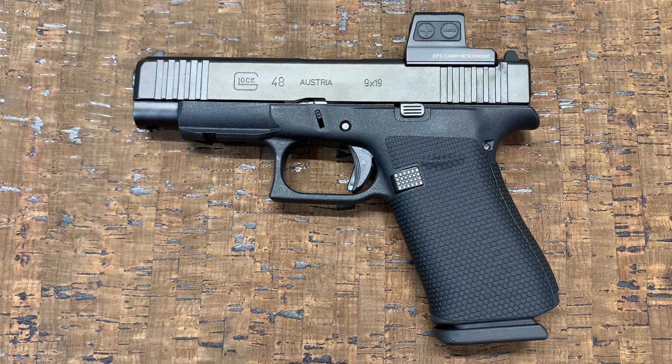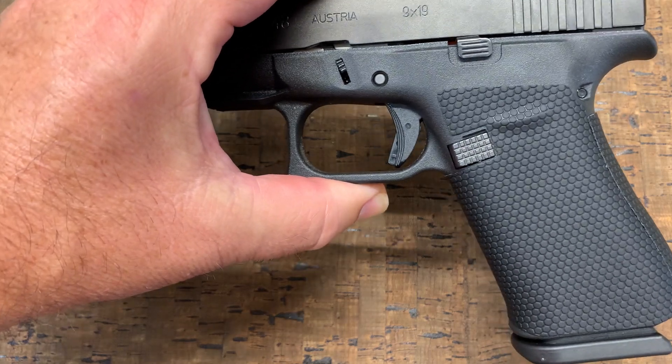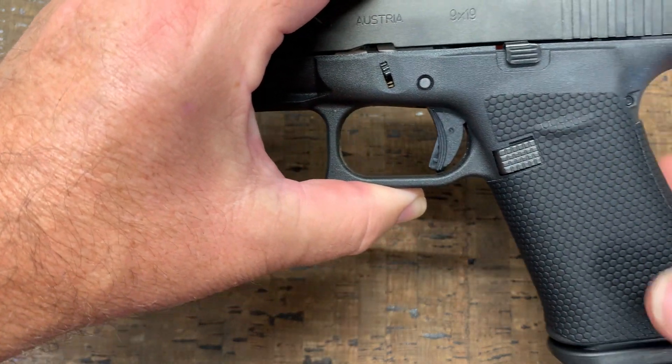Hey, this is Don from Traction Grips. Today I wanted to show the new 2.0 version of our Traction Dots grip tape overlays. This is on a Glock 48. You can see the material is thinner than the previous version. Features like the thumb shelf indentation show through this.